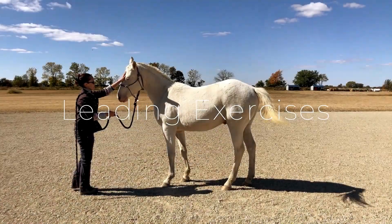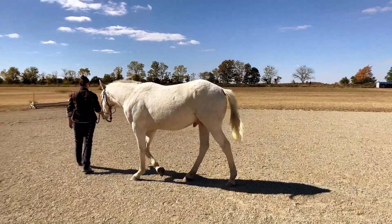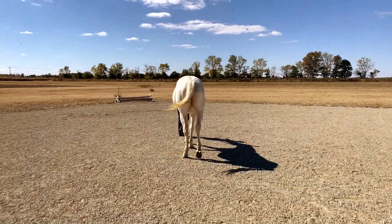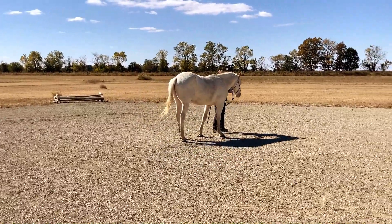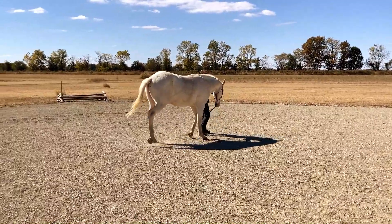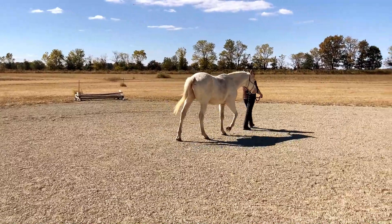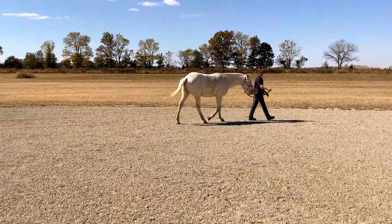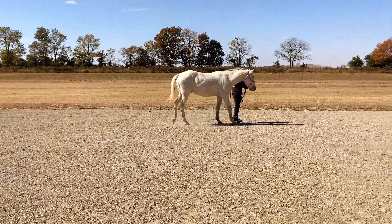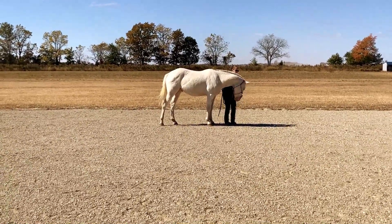Here are some leading exercises that you can use to practice backing up. First, I lead the horse forward and then practice stopping. Then I will use my pressure points to back the horse up a few steps and then lead him immediately forward again so that he doesn't get stuck in the mindset of backing up. I will do this several times throughout a circle or a square to help the horse understand that no matter what I am doing, they cannot crowd my space.